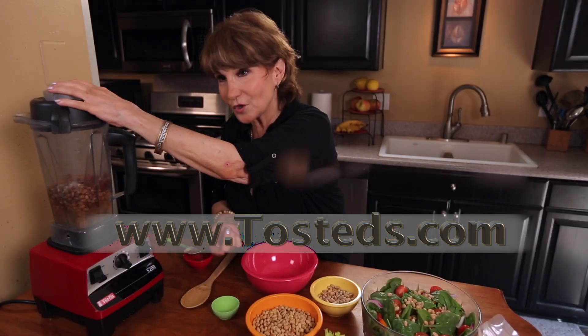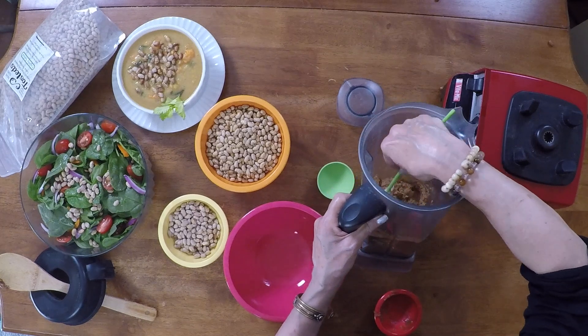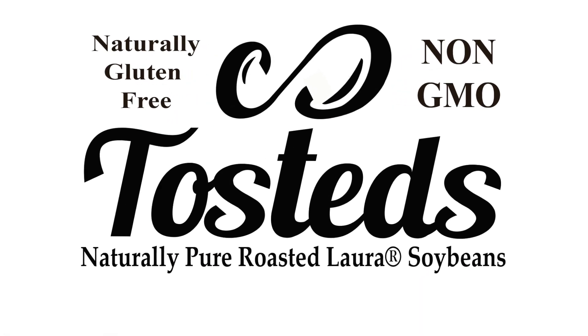Now I'm going to turn it on. Look at that soy nut butter. Mmm, that is really good. Toasteds — half the fat of peanuts and all the goodness of soy.